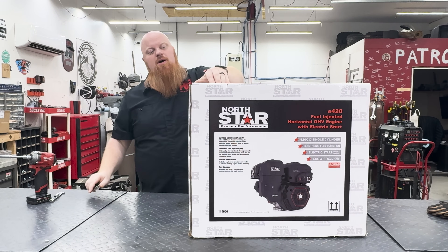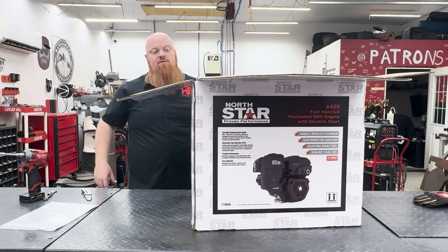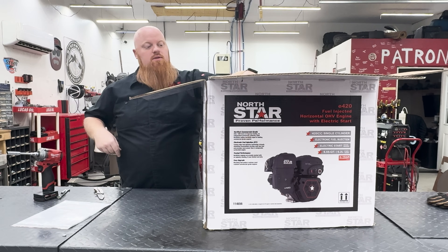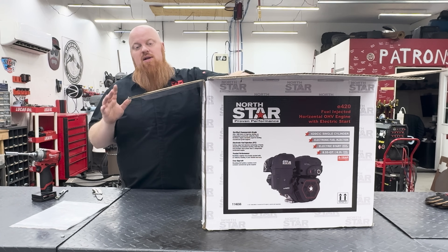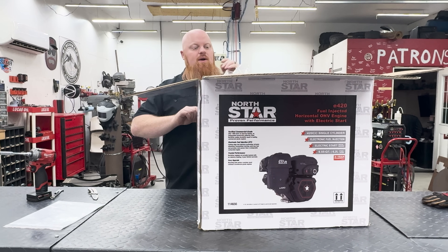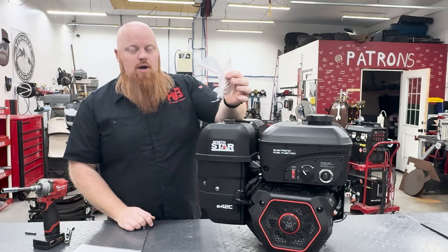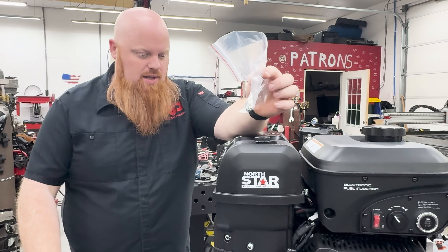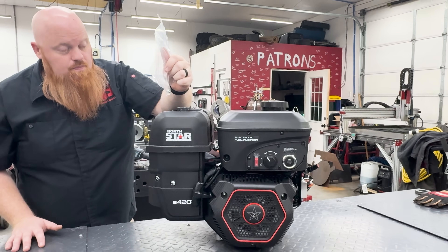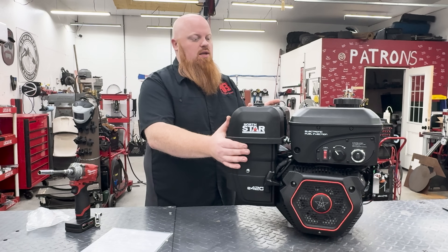One thing it says on the box — we don't care about it, but it has a five-year warranty. Do we care about that? No, because we're going to be voiding it immediately. Not only are we going to be breaking into it today, but I think this is the candidate to put the supercharger on that we did a while back on the 440 Duromax. It does come with an extra throttle eyelet — I don't understand how that would work, but it gets me excited. Maybe there's a way to hook up a throttle cable to it.